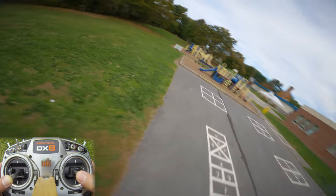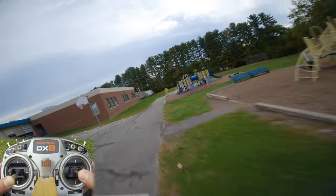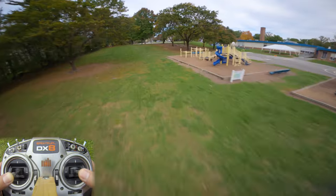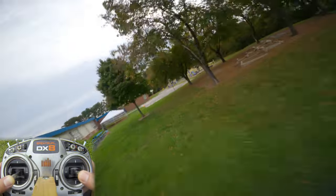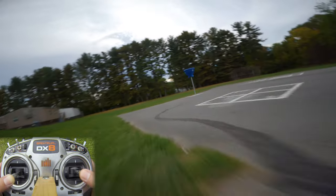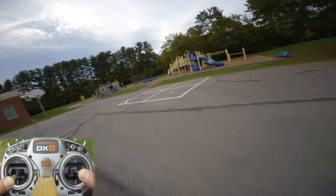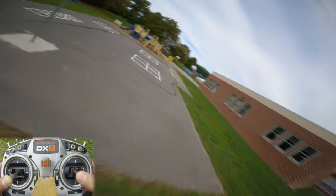Another thing that comes along with throttle management is managing the position of the quad relative to the objects you're flying around. You want to make it look like the quad is going really fast, but flying really high off the ground doesn't look fast even at speed. Whereas if you drop the height of the quad, it looks quite fast because the ground is rushing by the camera. You really want to master those micro-adjustments of the throttle so you can fly as close to things as possible, because that's going to give the illusion of speed to the viewer.